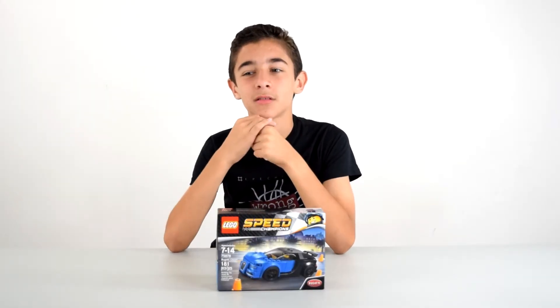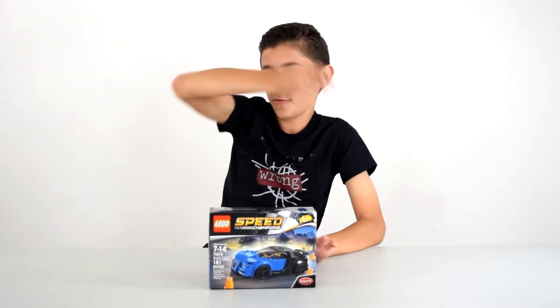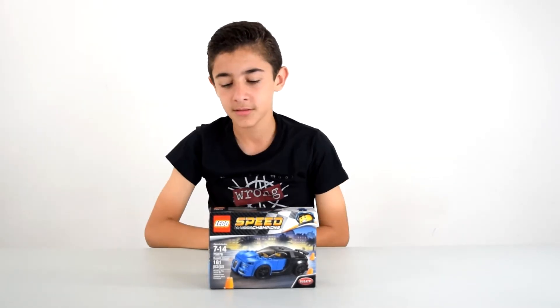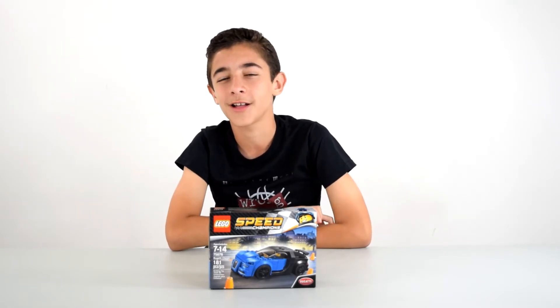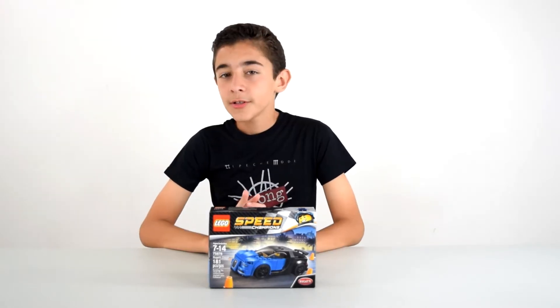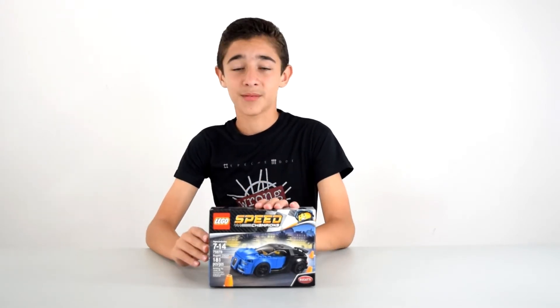Wow, that's a lot of money. I mean, this would be like perfect if you live in Germany on the Autobahn — it goes vroom vroom vroom, but I mean come on, it's a bit much don't you think? So let's take a look at the Lego version, which was like $15, so it's a bargain.